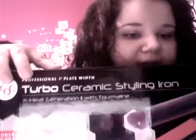So I got the Turbo Ceramic Styling Iron by KQC. Apparently it's better than the Chi and the GHD, so that's why I got it.